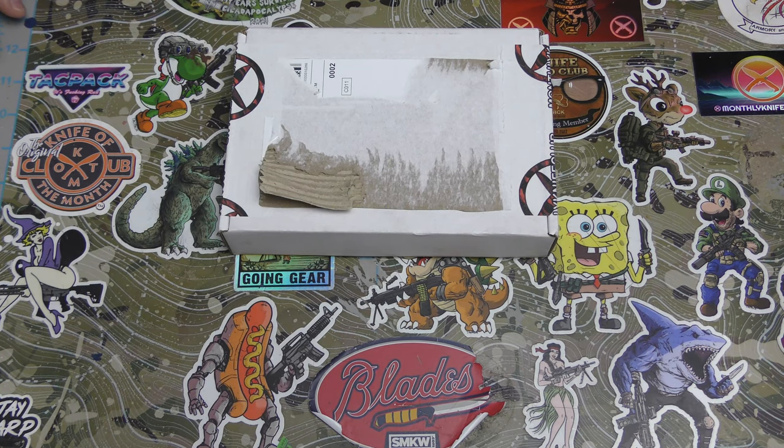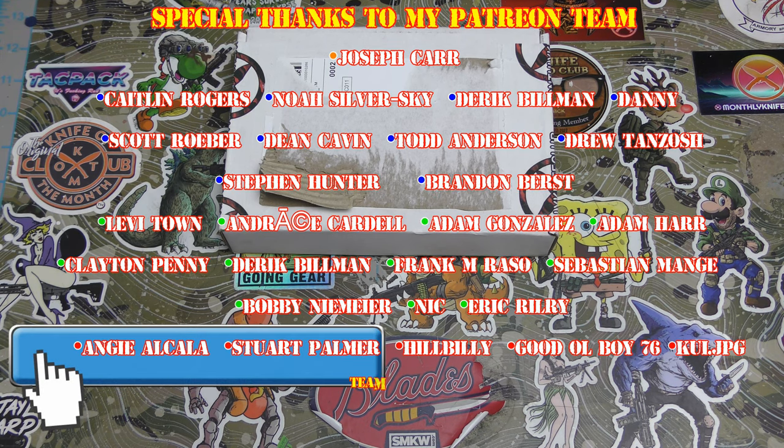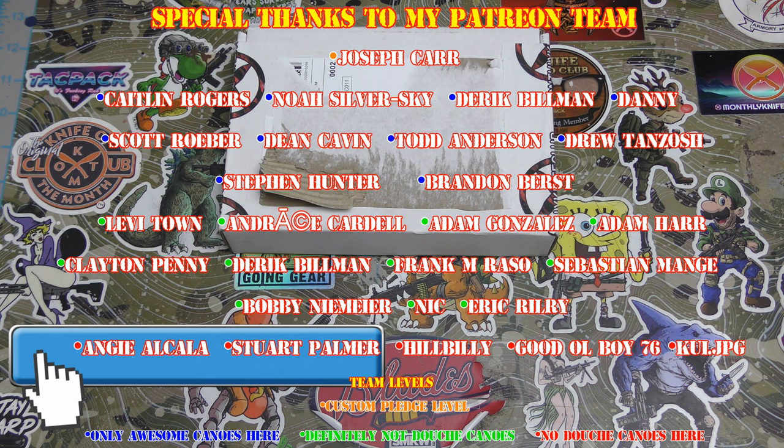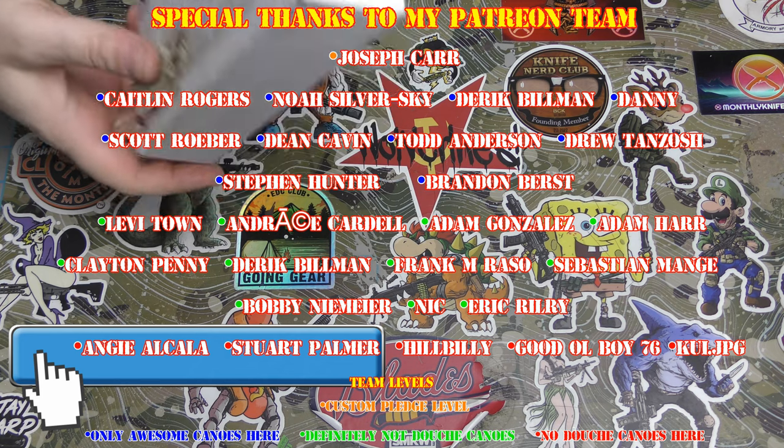Hey everybody, it's me the awesome Shpoops. I am here with Shpoops and we are back. So how are you doing today? Do you know what we're here for? Box. Box, and this box is from Monthly Knife Club.